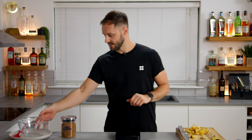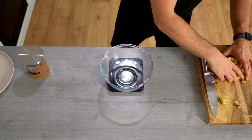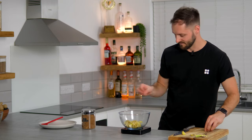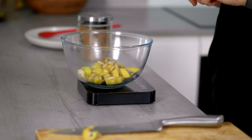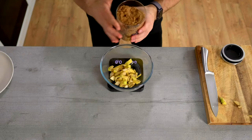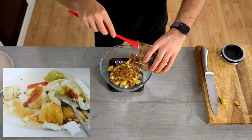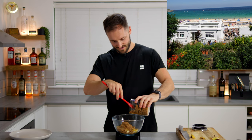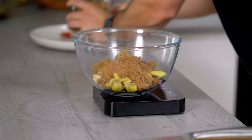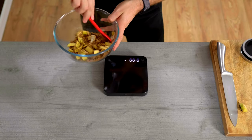Now the peel is all chopped, pop it in a bowl and weigh it. Two bananas gives us just a good amount of syrup for a few drinks. We've got 110 grams, so we want 110 grams of light muscovado sugar. The drink Pucks and Peels is inspired by one of my favourite dishes — caramel bananas from Porthminster Beach Cafe in St Ives, Cornwall. Using light muscovado sugar gives me a good chance of getting that caramel flavour through.